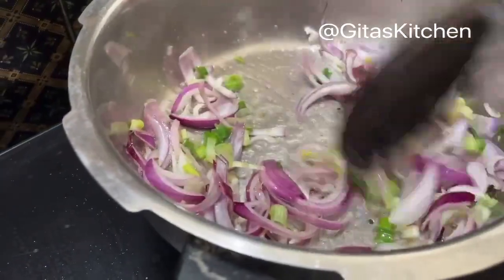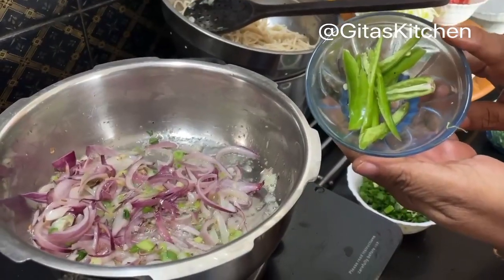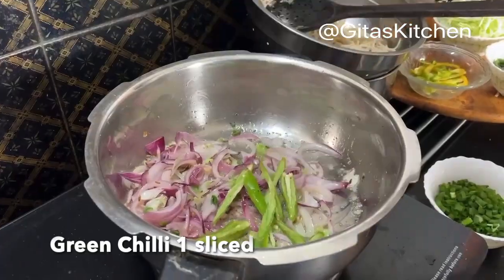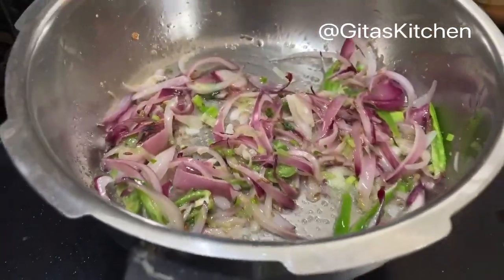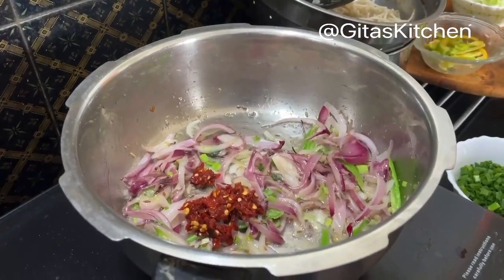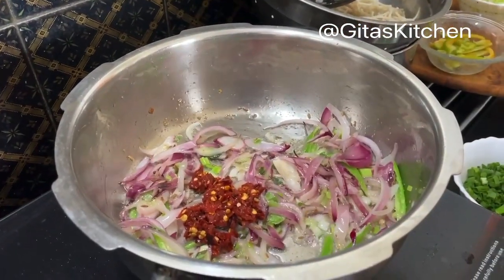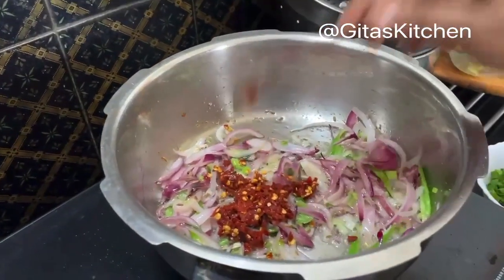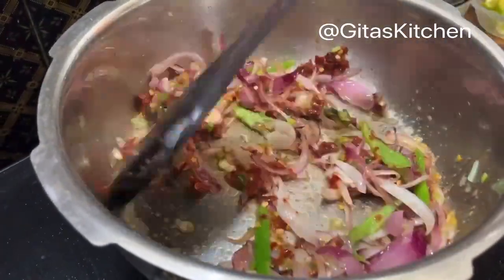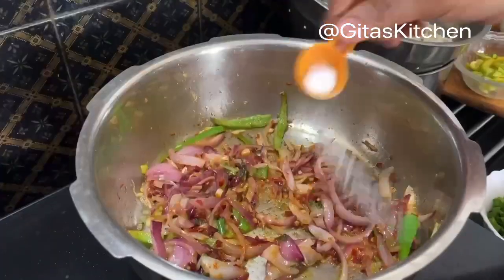Stir fry till the onions are translucent. I have sliced one green chilli — if you are making it for children you can avoid it, as this is a non-spicy variety. Always stir fry on a medium flame. When the onions are nearly done, add this paste of Kashmiri red chillies which we had soaked in hot water. If you don't have this, you can use Kashmiri chilli powder — that is also fine. Always adjust the spice level according to your family's taste. Add some salt to taste.